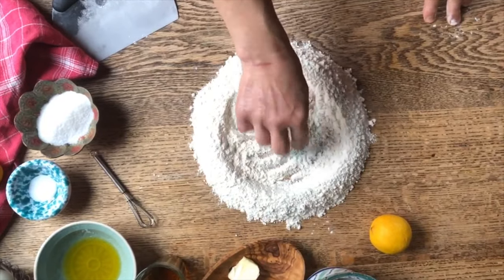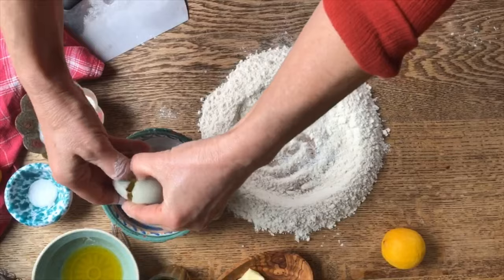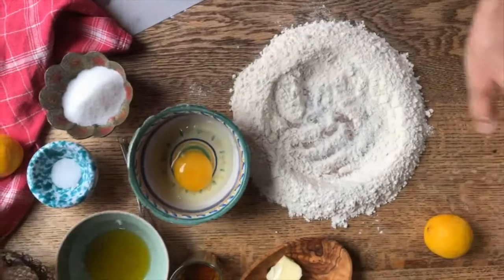So here we're going to prepare the dough. We're going to use these eggs, crack them up, already beat them just a little bit.